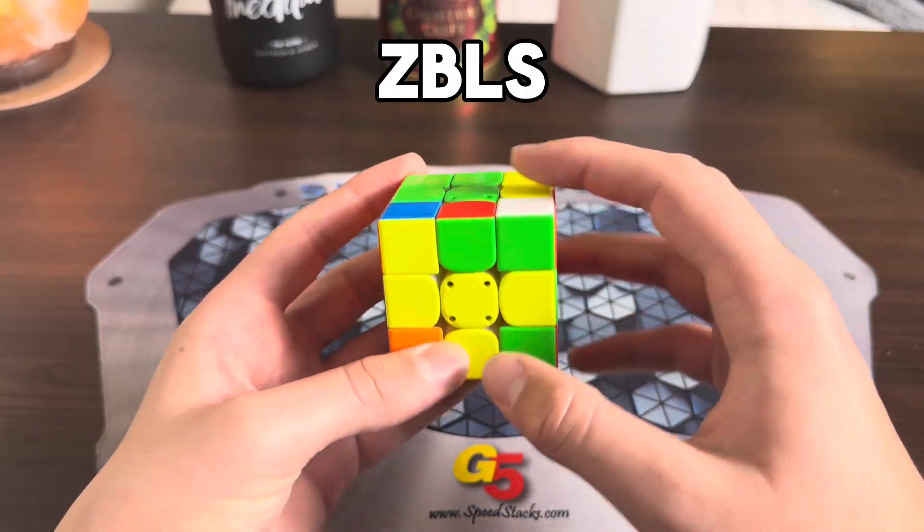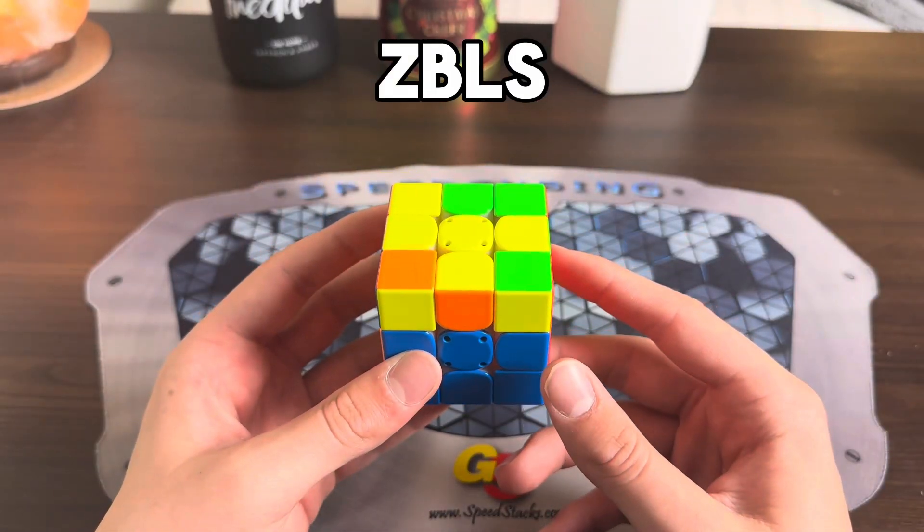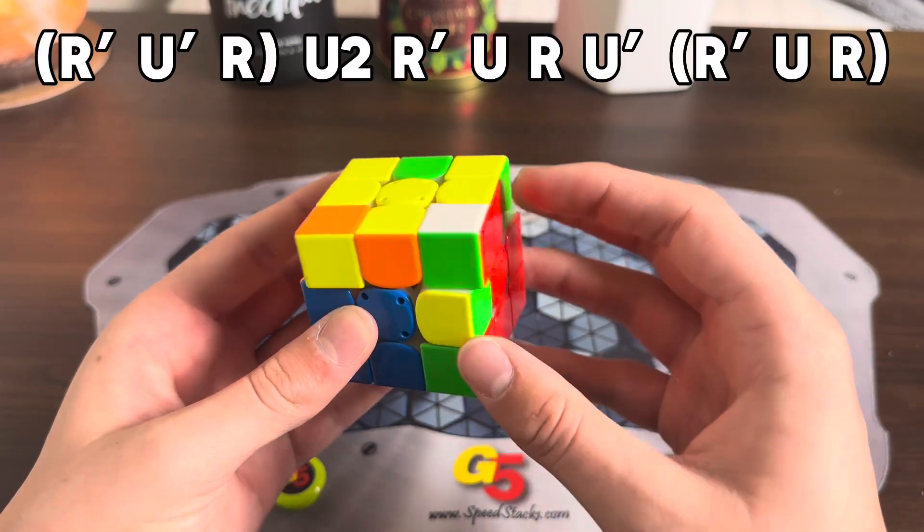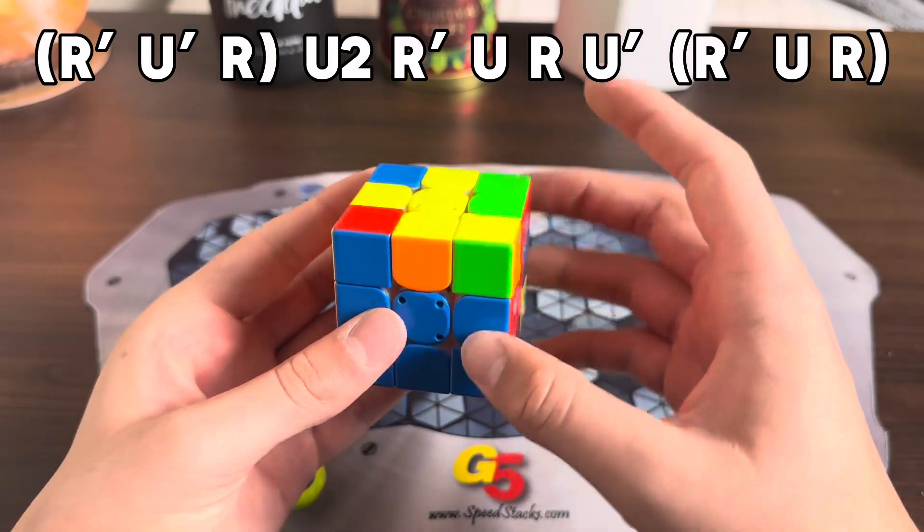For this ZBLS case, you already have a cross on top, so this one makes it pretty easy. There's a couple of solutions you can do, but my favorite is just insert the corner into the back, do a U2, and then solve it like this.